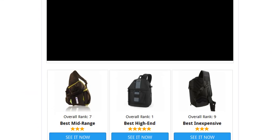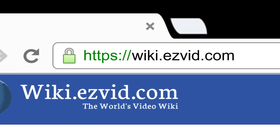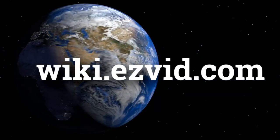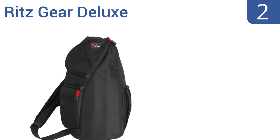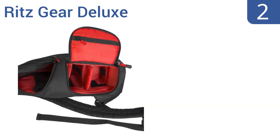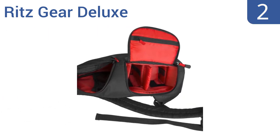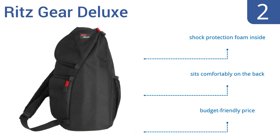To see all this stuff, go to wiki.easyvid.com and search for camera sling bags, or click beneath this video. At number 2, the Ritzgear Deluxe has bright red tabs on the zippers, so you know just where to reach when you need your camera fast at night. The top opening is also well positioned so that nothing accidentally falls out. It includes shock protection foam inside and sits comfortably on the back. It comes in at a budget-friendly price, too.